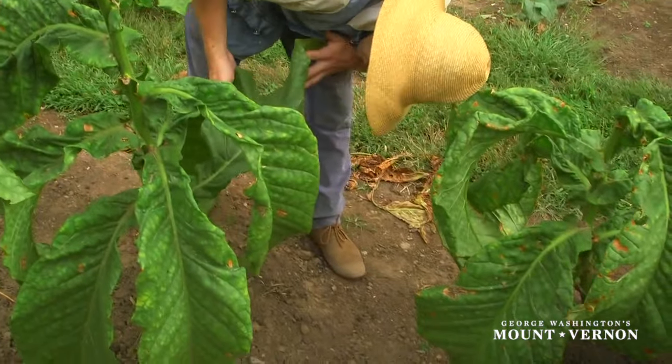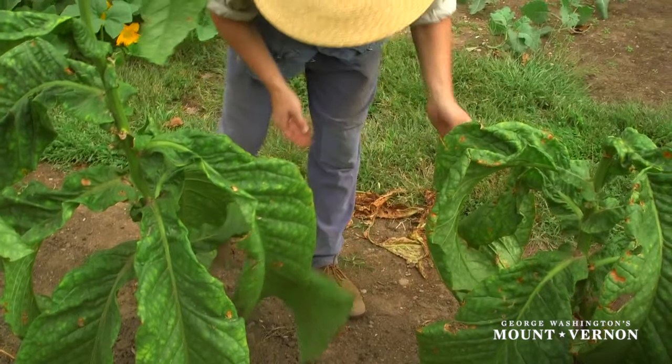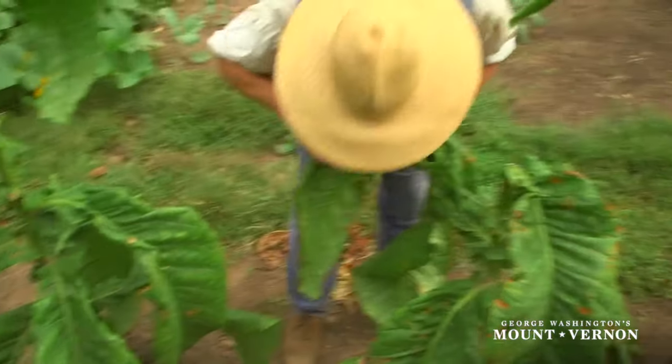Once tobacco plants are mature, they are checked daily for priming, suckering, and worming needs.